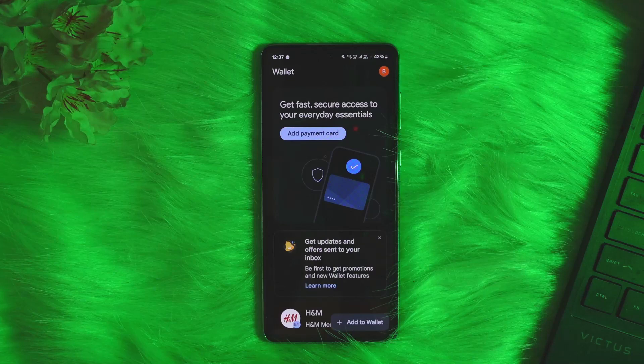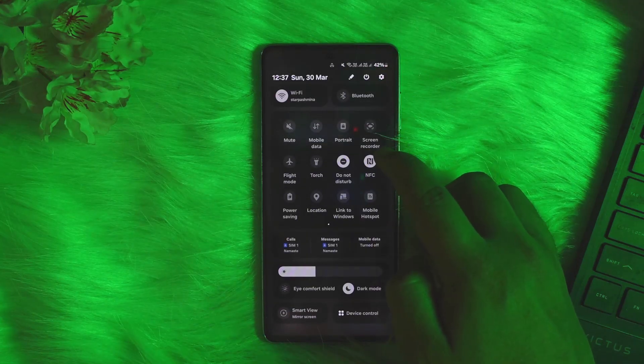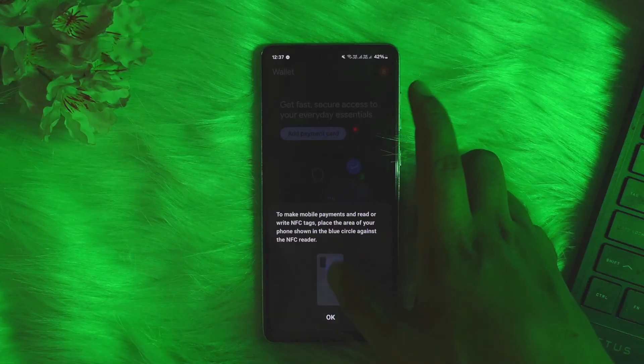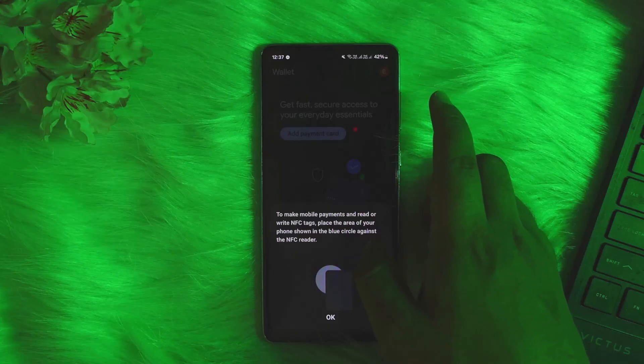So once you have confirmed that, simply scroll down your notification bar and you can see NFC here — I have it enabled, so you want to enable it. If you do not find it there, you can head into Settings and search for NFC. To use NFC, place the area of your phone near the NFC reader.